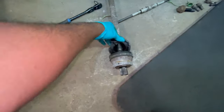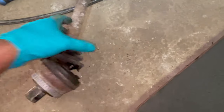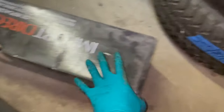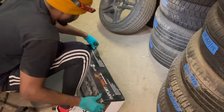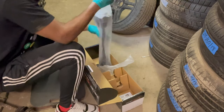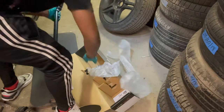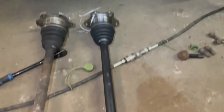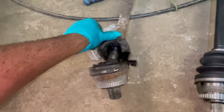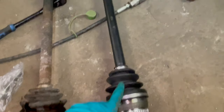All right guys, the old axle just came out — this is what I was working with on the car. Happy to get this old one out. Let me show you guys the new one right here. This is the new axle; comparison between the old one — the boot is cut and all the oil and grease is out of it. I'm about to prep the new axle and put it in the car.